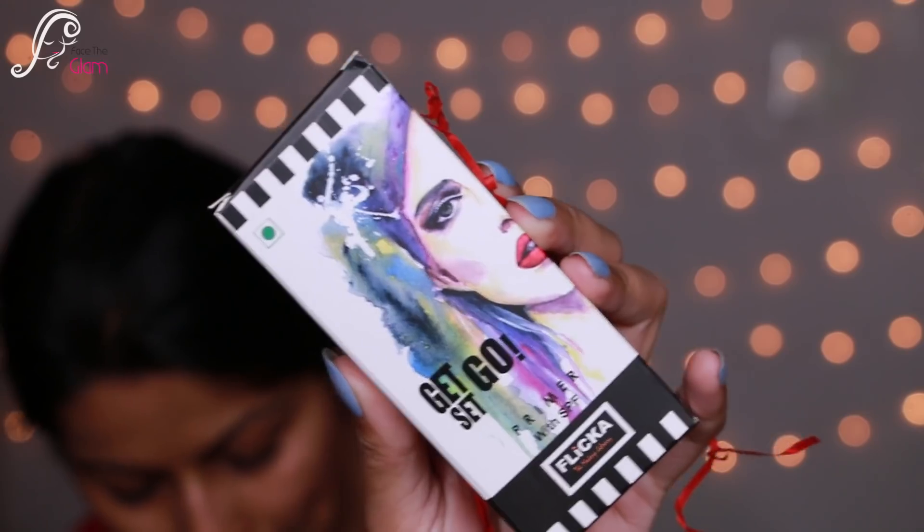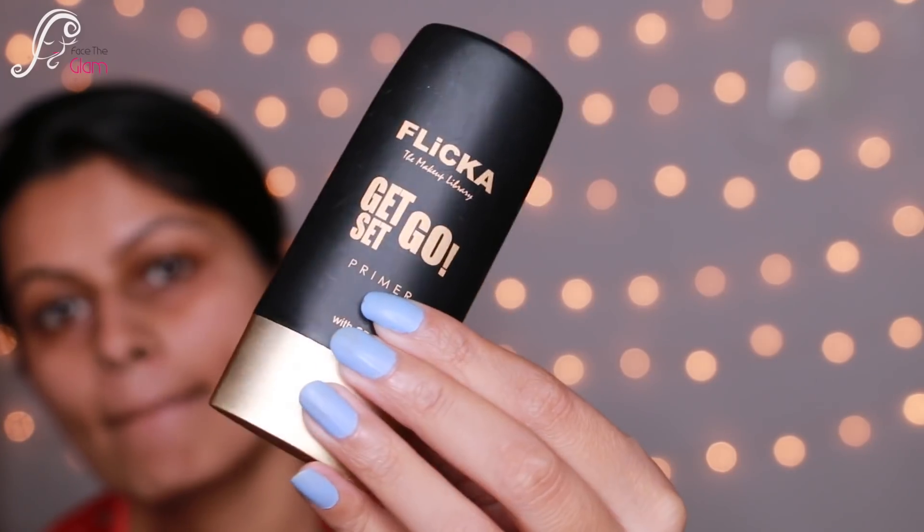First I'll just tie my hair — I don't want hair in my face when I do makeup. Done with the hair. I got a PR package from a new cosmetic brand called Flicka Cosmetics. They gave me a lot of basic things, so I'm gonna use that. You can see these are the things. The very first thing I'm gonna use is their primer, called Get Set Go Primer, which retails for 449 Indian rupees. This is how the packaging looks — it's very travel-friendly and a squeezable bottle.